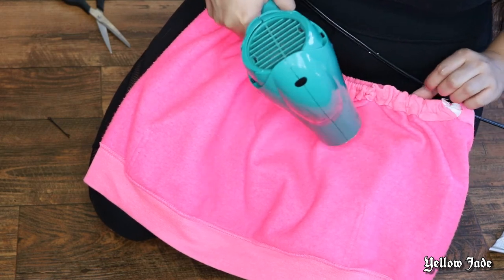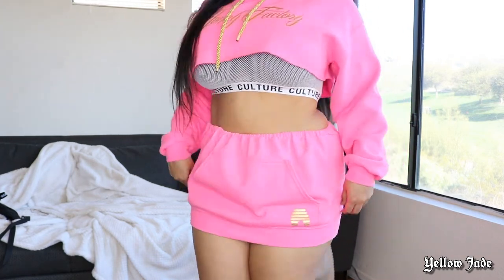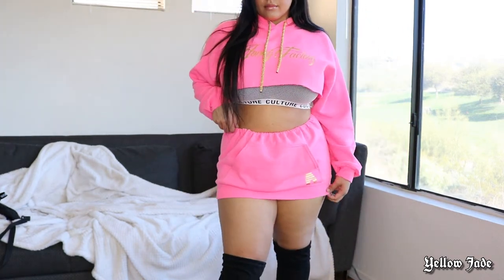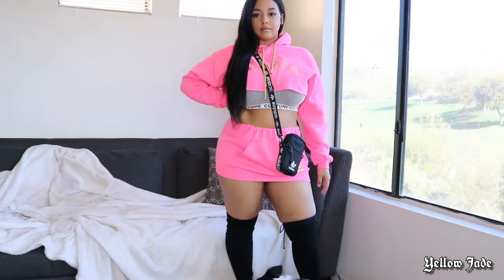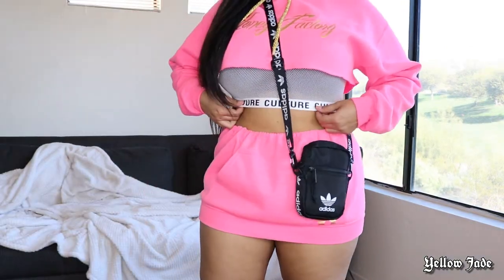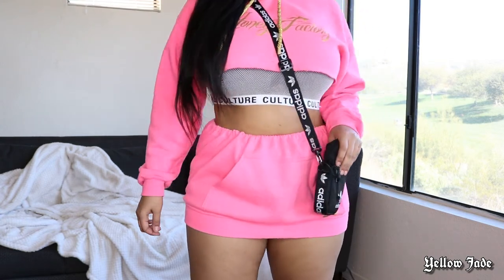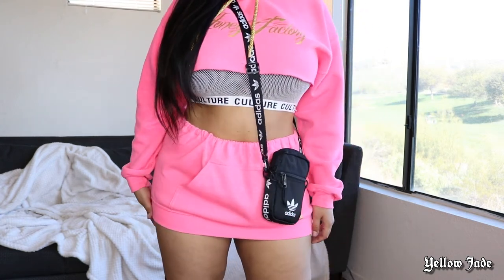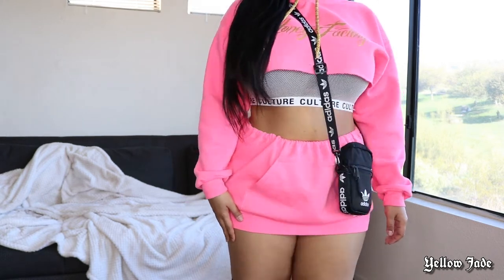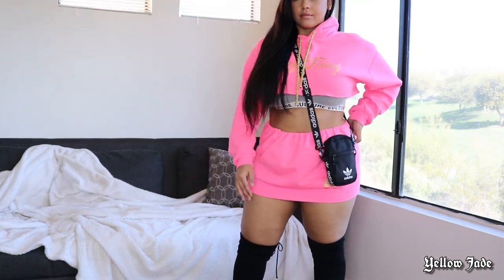And that's it for this look! Here's how I styled it: I paired thigh-high boots, my little Adidas bag with my vlog camera, and a culture mesh sports bra cover-up. I also want to mention that the E6000 glue is permanent and machine washable.